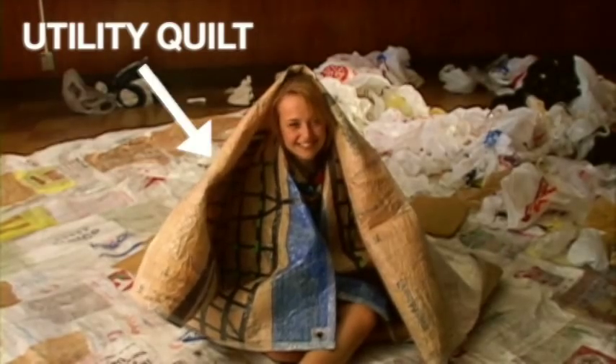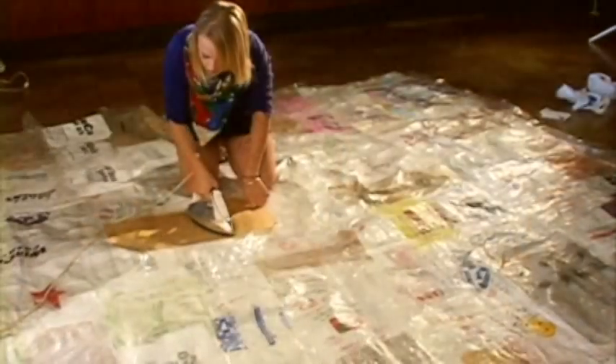Hi, I'm Ruby and we're going to make a utility quilt. A utility quilt is a tarp made out of plastic bags that are fused together with a hot iron.